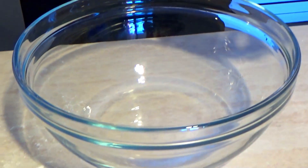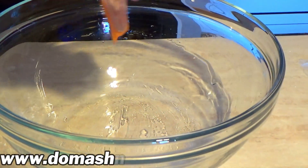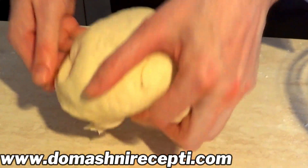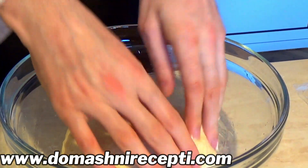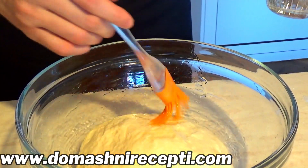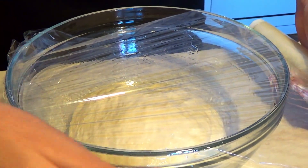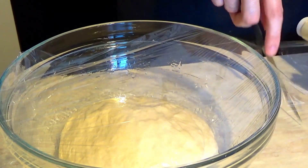Намазваме купата, в която ще го оставим да втаса, с малко олио. Слагаме тестото в купата. Намазваме отгоре малко олио. Покриваме с стреч фолио. Оставяме тестото да втаса за около 1 час. Трябва да отвои обема си, след което ще продължим.